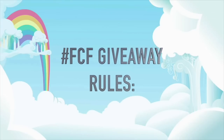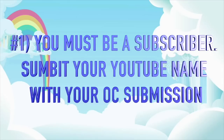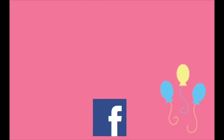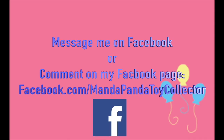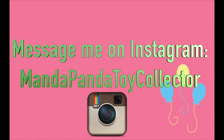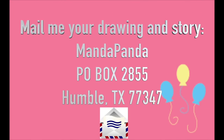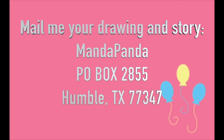Here are the Fan Custom Friday rules. One: you must be a subscriber to this channel, so submit your YouTube name along with your OC so I can verify. If you are underage or your parents don't let you have a YouTube channel, just let me know when you submit. Two: if you are under 18, please ask your parents' permission before entering. Three ways to submit: message or comment on my Facebook page at facebook.com/mandapandatoycollector, message me on Instagram at mandapandatoycollector, or mail your drawing and story to AmandaPanda, P.O. Box 2855, Humble, Texas 77347. Fan Custom Friday is intended to encourage your imagination and creativity, so please avoid plagiarizing other people's works from websites such as DeviantArt and Google.